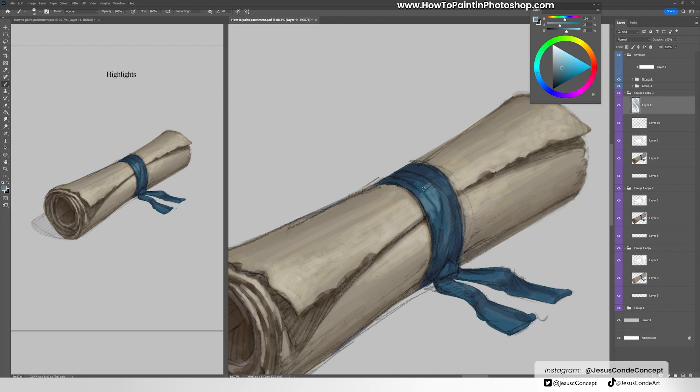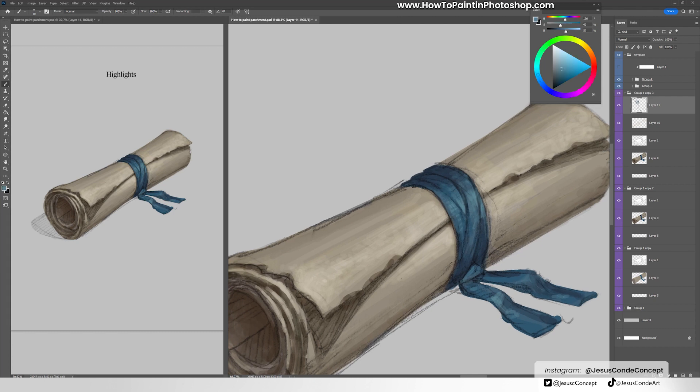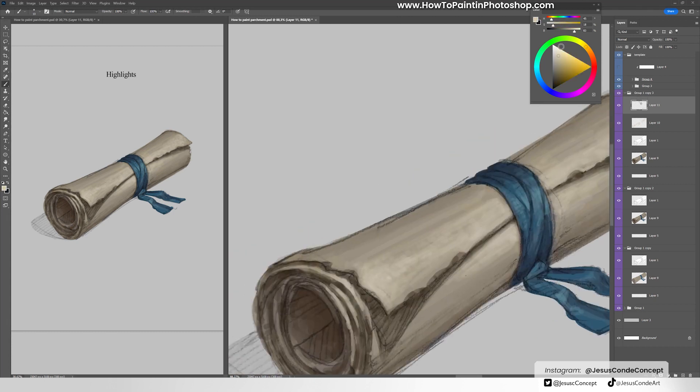Because of the type of material, which is not that reflective, you want it to be soft. I'm not saying it can't be intense — it could be an intense highlight — but it should be soft, very open. You don't want a thin line of highlight like you'd get on a plastic material. This is paper, so it will be soft and very diffuse.